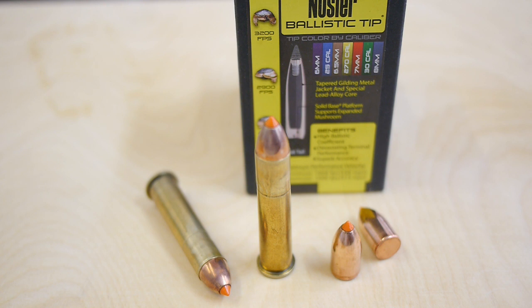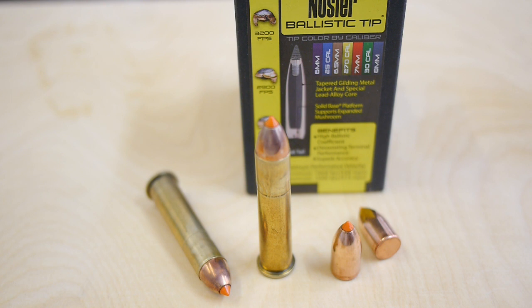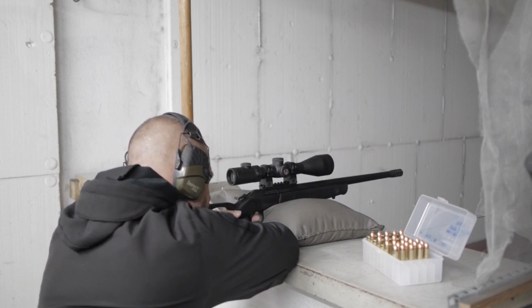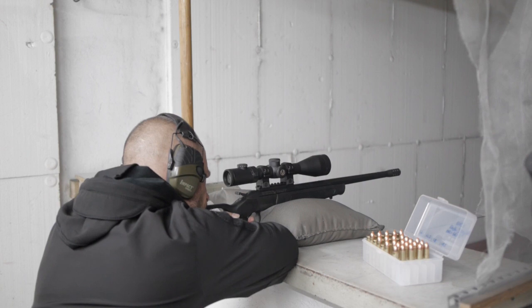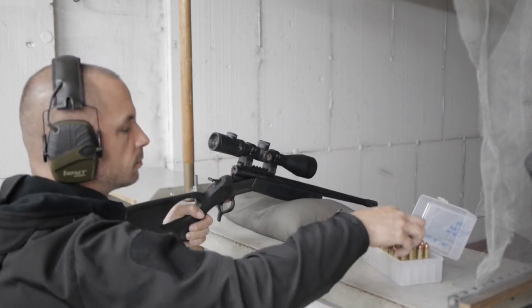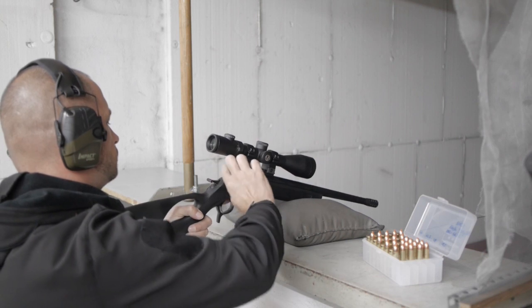I started my regular testing — checking how well this bullet works in my rifle and how the grouping looks. After I found a handload that works with my rifle, I measured the velocity, and the velocity was really good.